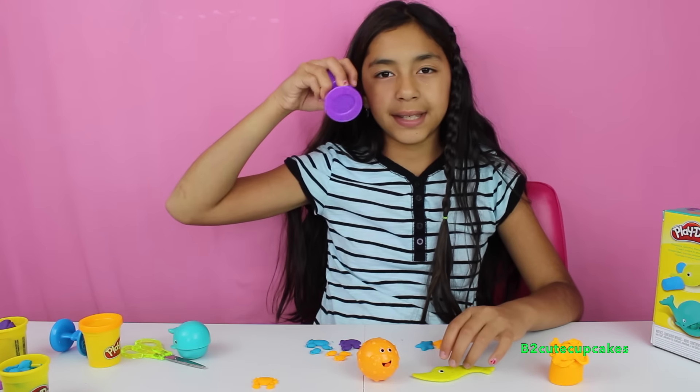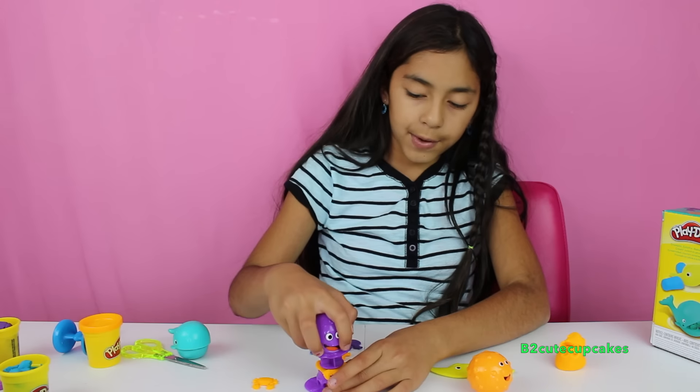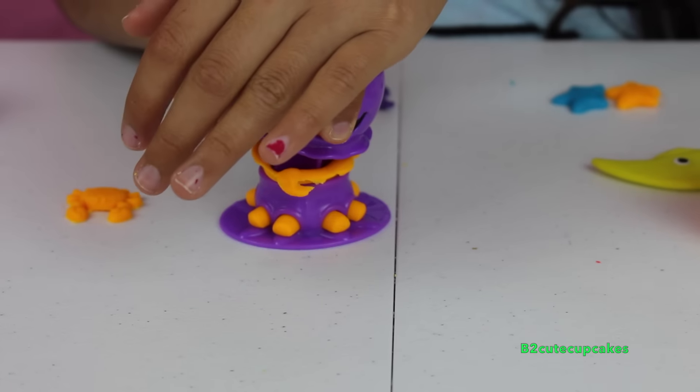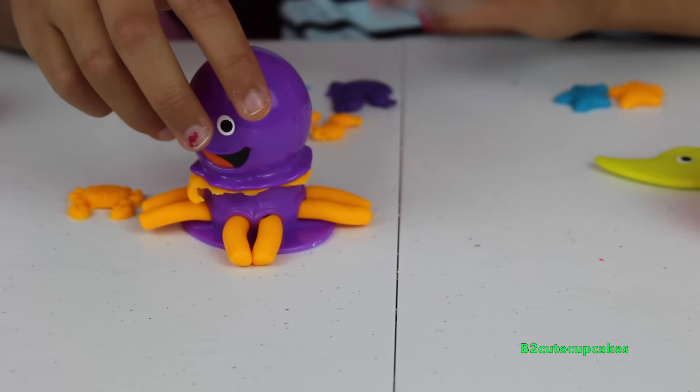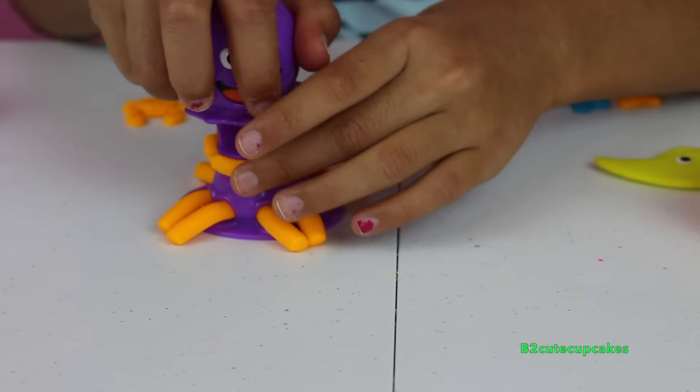Now let's make the octopus. I'm going to be using the color orange. Now I'm going to press. Cool! Let's put a little bit more Play-Doh and press again.